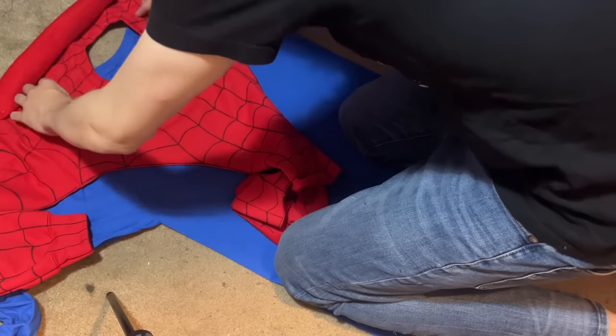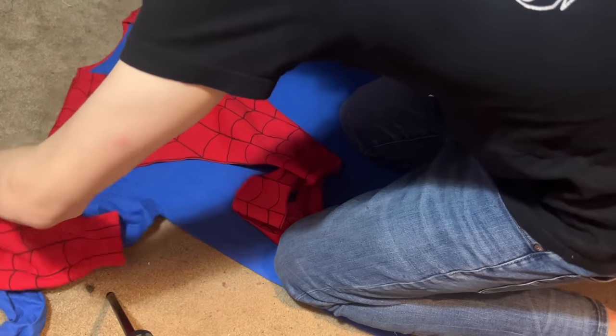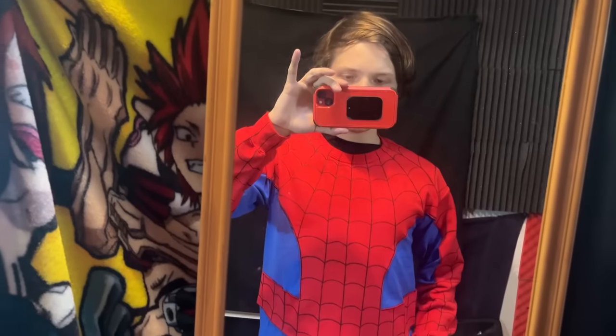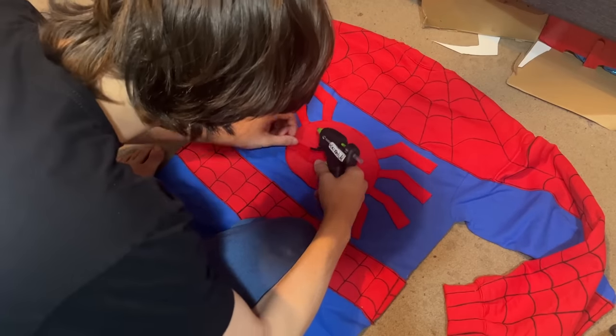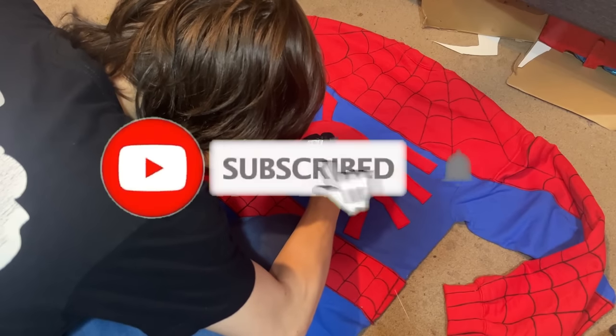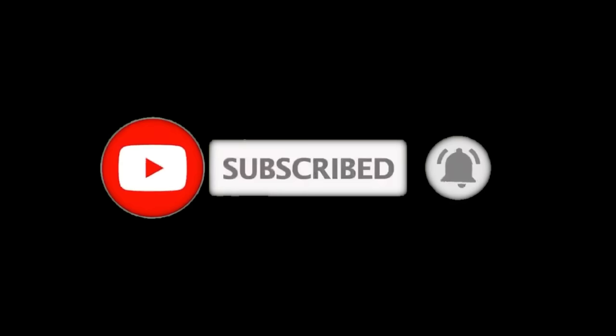For those who do want a more advanced tutorial where sewing is required, I'll be making a second tutorial where I use the same methods I usually use for my costumes without dumbing down any of the processes I use. If you want to see that video, make sure you subscribe now and leave a like so I'm actually encouraged to continue this series.